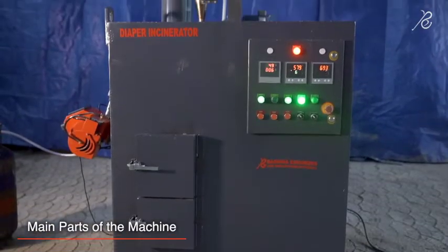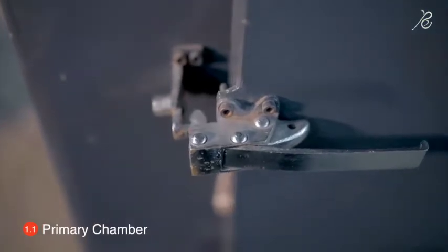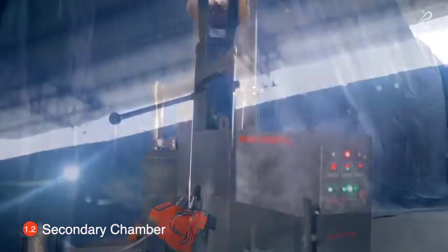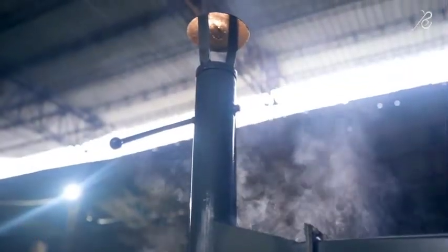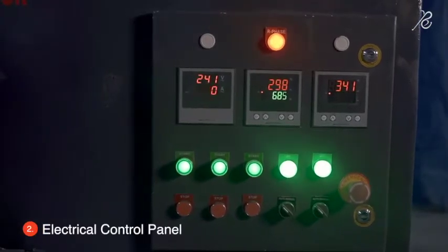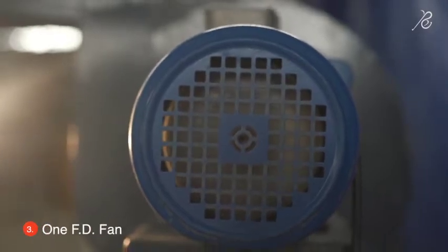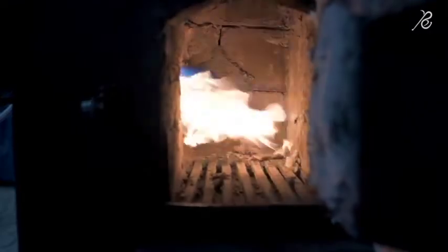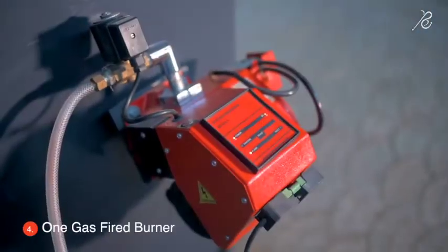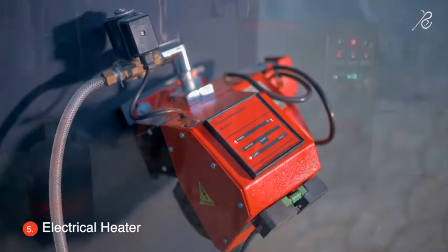The incinerator body is made of two combustion chambers. The primary chamber is for the incineration process and the secondary chamber filters out unburnt carbon particles for pollution-free smoke. It has one universal electrical control panel, one FD fan for air circulation inside the combustion chamber to provide oxygen for combustion, one gas-fired burner in the primary chamber, and an electrical heater in the secondary chamber.